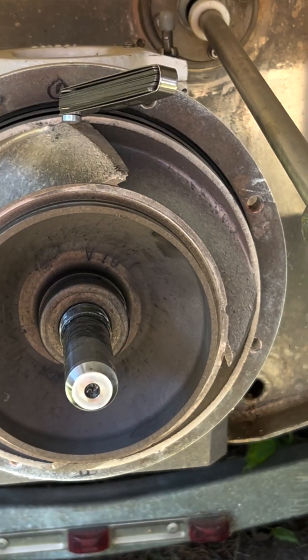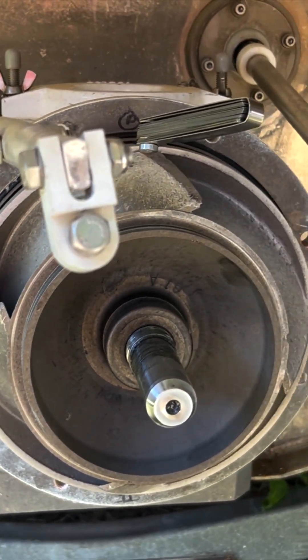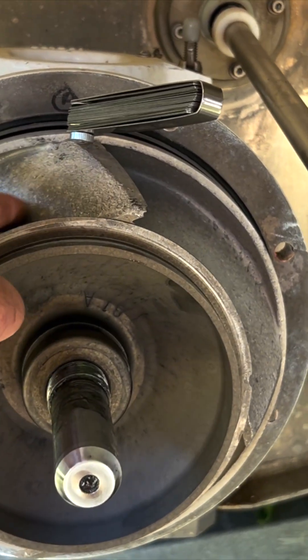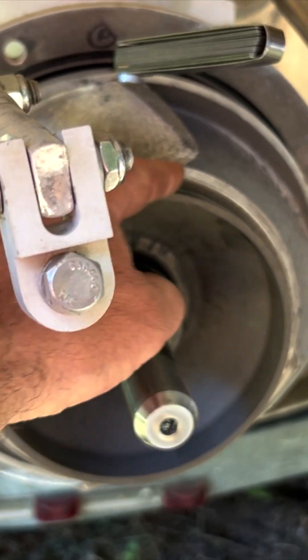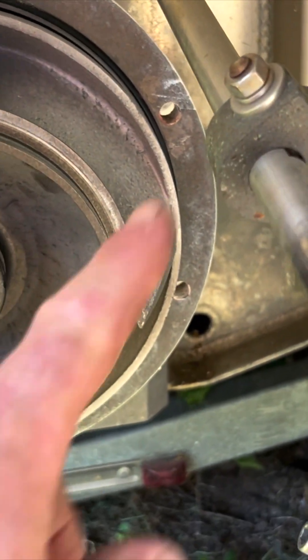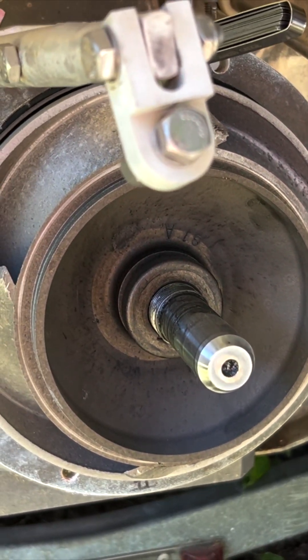I think I'm looking at going with a stainless impeller because this one's pretty trashed. By the time I spend money getting this one cleaned up, it just doesn't look real smooth. If you're familiar with aerodynamics or hydrodynamics, it just looks like it's not a very efficient casting.